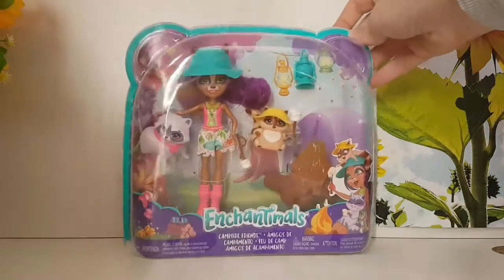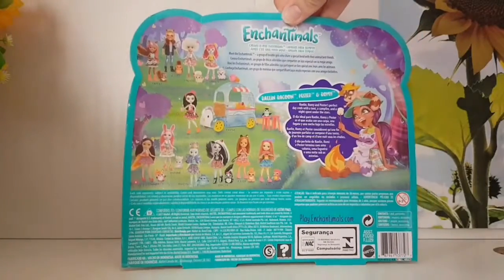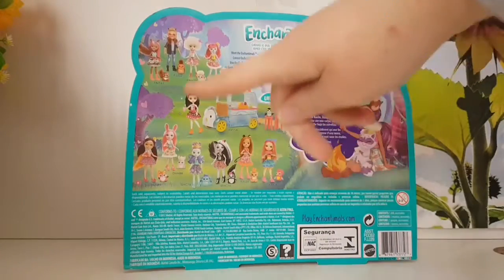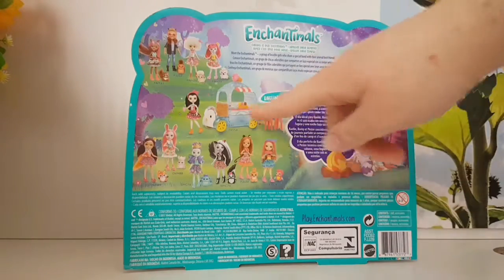Here is the front of the box, and here is the back of the box, and of course on the left side you can see all the other Enchantimals you can collect, and we have all of them except for the penguin.